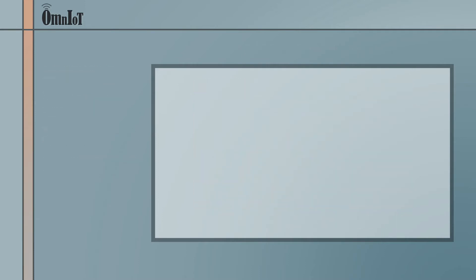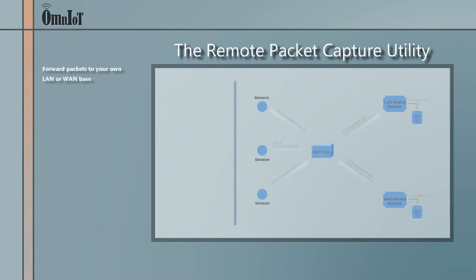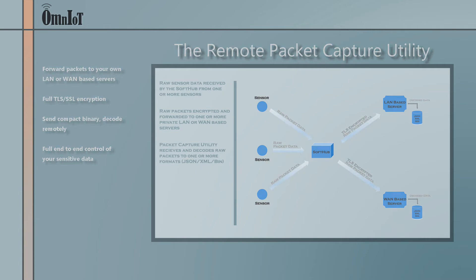Prefer not to send your data to a third party? The SoftHub provides a fully compliant TLS SSL socket-based packet transport system. Send your data to your own LAN or WAN-based servers in compact encrypted binary format and decode the packets remotely using the provided Omniot packet capture utility.